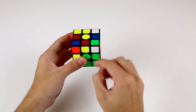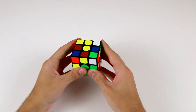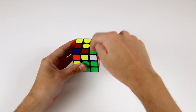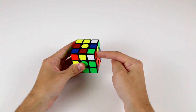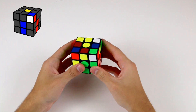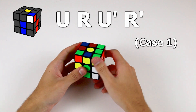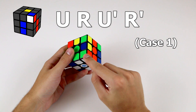Holding it on this side, at this point you'll have one of three cases. Either your white sticker will be facing towards you, your white sticker will be on the top, or your white sticker will be facing to the right side. In this first case, the white corner piece is facing towards us. If you get this case, perform the algorithm U R U' R' and that will solve your corner piece.